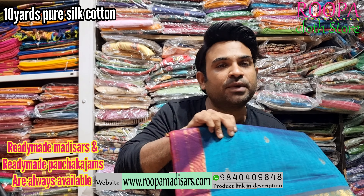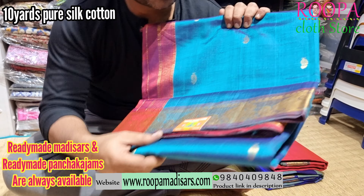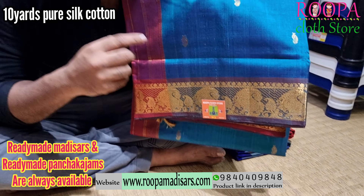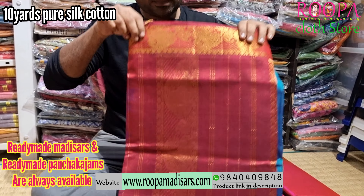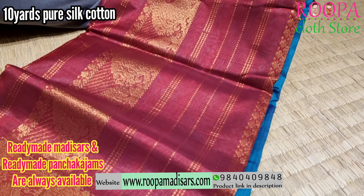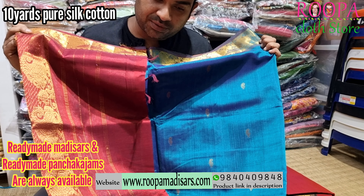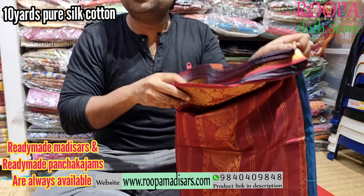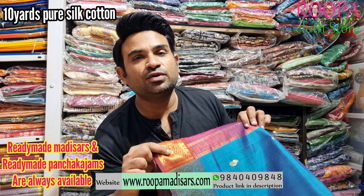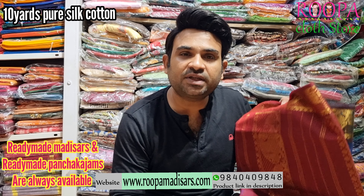Next one is a mailkart color with maroon color combination. This saree will have booties all over the body, and on the border you will find this annam pattern. It's a beautiful color combination — I will show you the pallu. All the sarees are light weighted without blouse. If you wish to buy this saree, you can contact the WhatsApp number shown below, or you can visit Rupa Cloth Store, Nanganallur. Price of the saree will be ₹6,150.